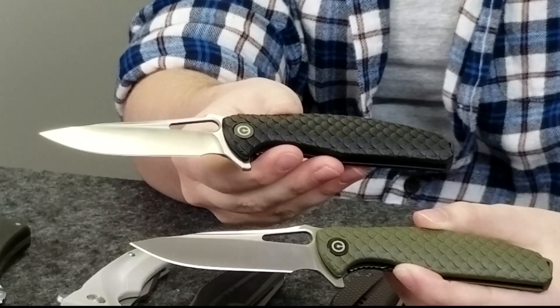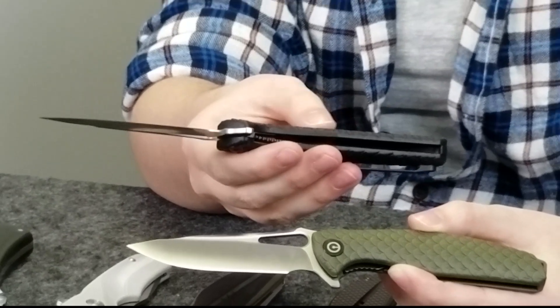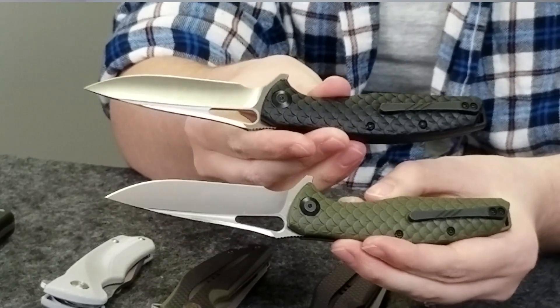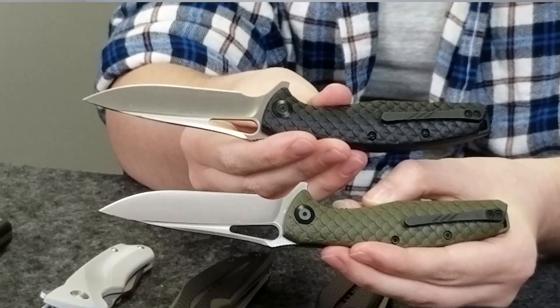Our first knife is the Wyvern liner lock. It was created by the knife company Civivi and its handle comes in two different colors: black and OD green. Coincidentally we have them both here today. This knife has a D2 steel satin finish blade, about three and a half inches long, along with a black FRN handle. The handle has a cool dragon scale design and a very nice texture. Overall these are very nice knives and you can get them at AtlanticKnife.com for only $56.84 a piece.